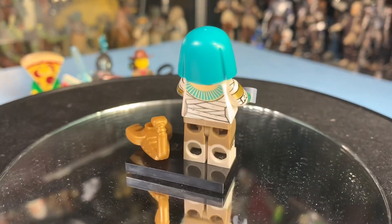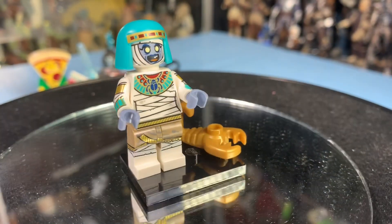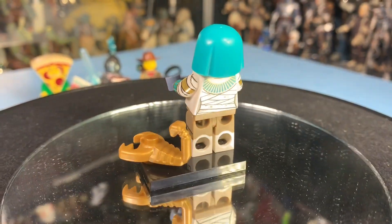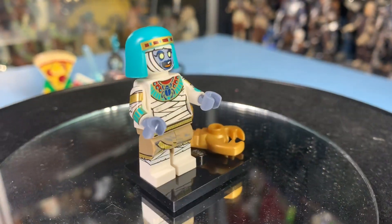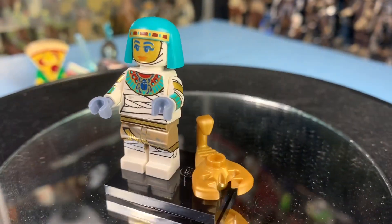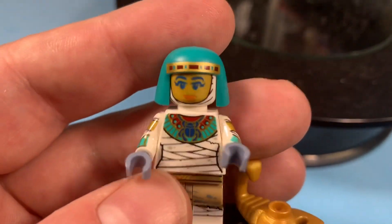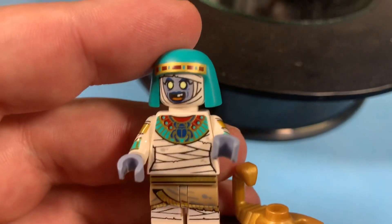Maybe he'll discover an ancient tomb out there and run across the mummy lady — the Egyptian mummy lady with her scorpion. It's all scary and stuff. Blue hair. This is kind of neat. She's got two different faces: the Egyptian face before she turns into a mummy, and then she's got the raw mummy face.